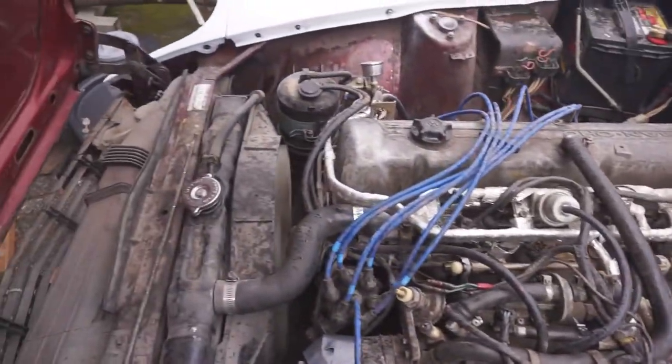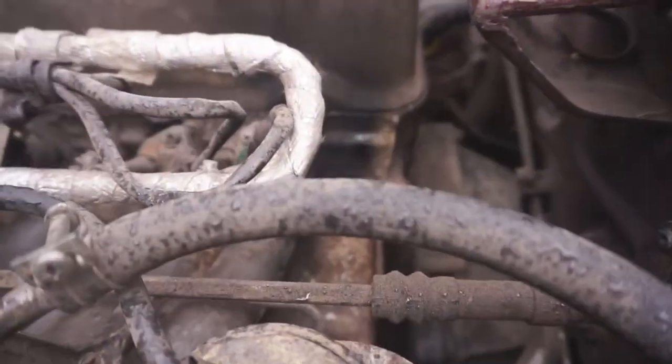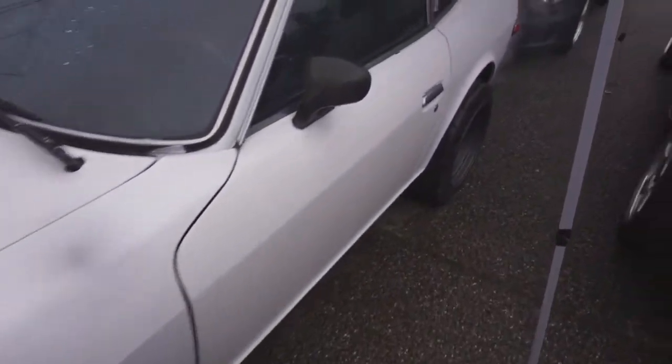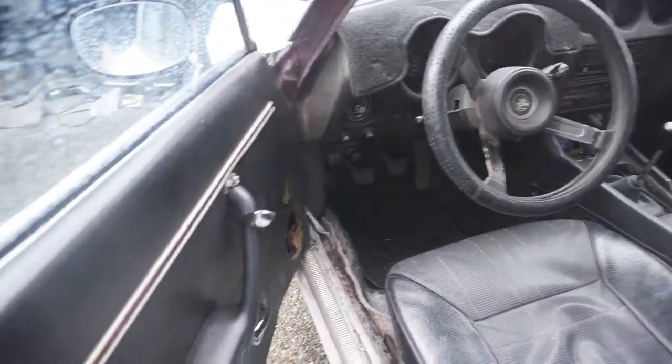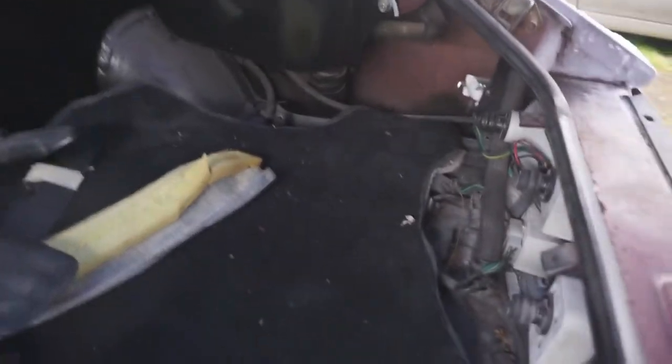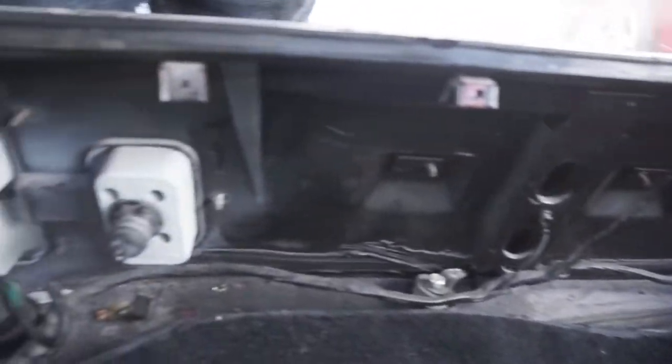It runs really smooth — you can hear that idle drop. So the first thing to do is put the interior back in. Here's a quick before look. I think most of the parts go in here — no panels yet.